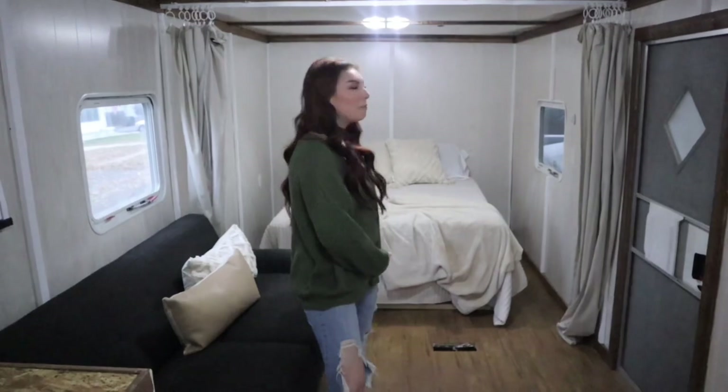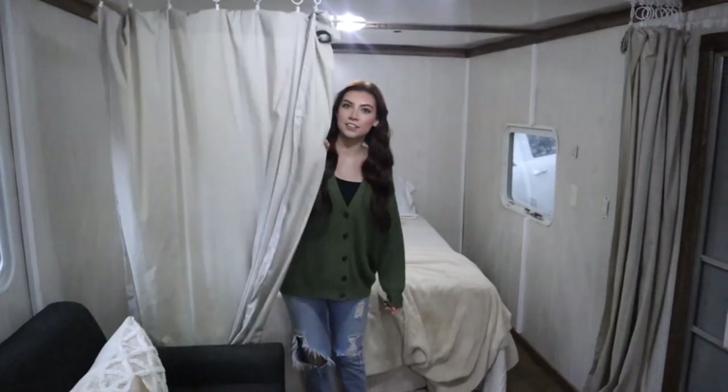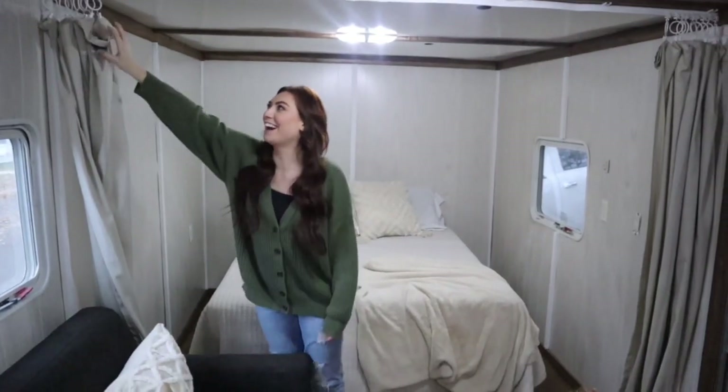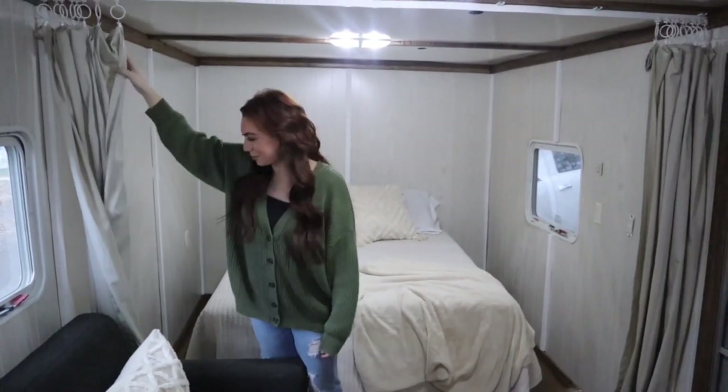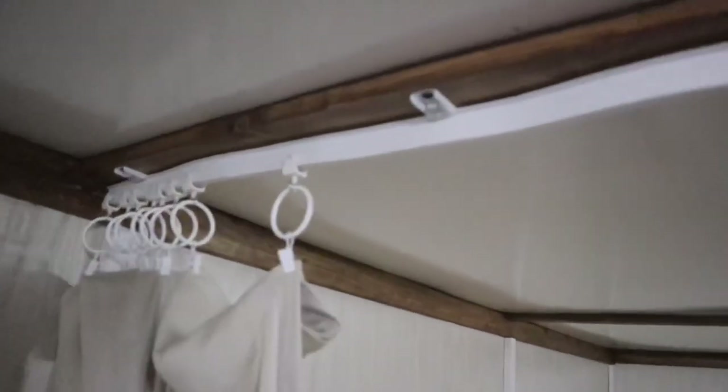Moving over to the bedroom — this is our master suite. We do have privacy curtains, which are old ones I had from our last house that I folded to make work, but we'll eventually need to get some that actually fit. We need to lay these out better — we were in a hurry when we put them up so they're a little curvy. The Amazon description actually says to lay them flat for 24 hours before hanging, which we did not do. They'll eventually straighten out.